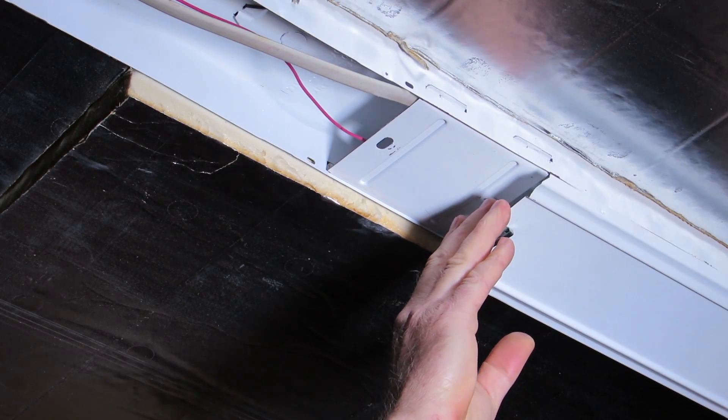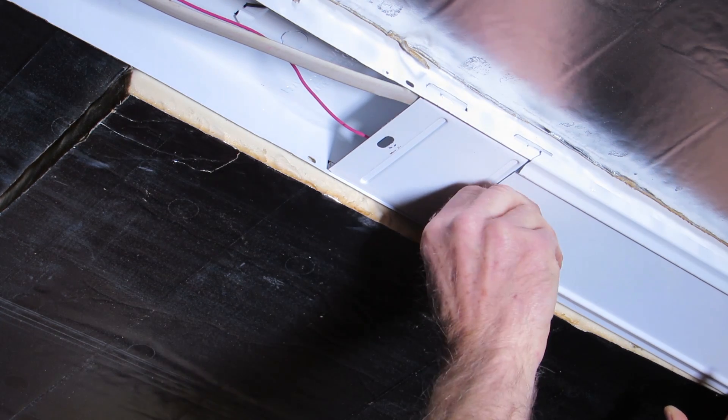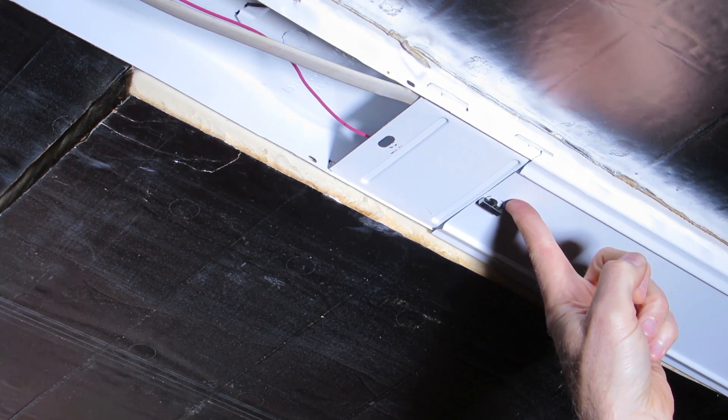Now close the cover making sure all the wires are tucked in nicely, then turn the latch so the cover is held in place.